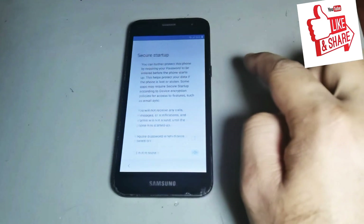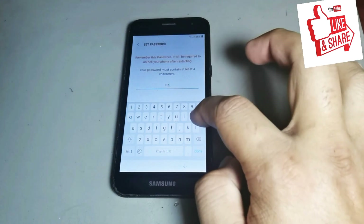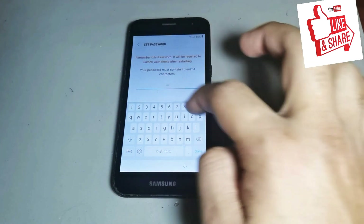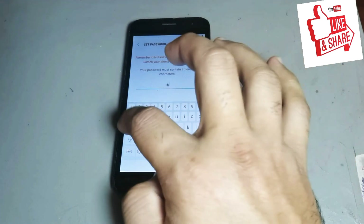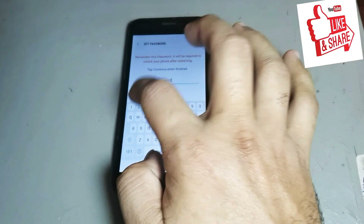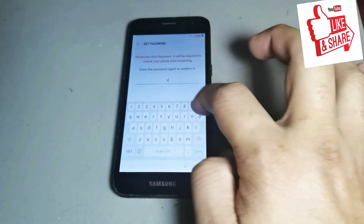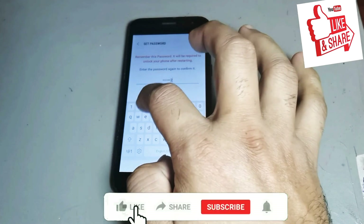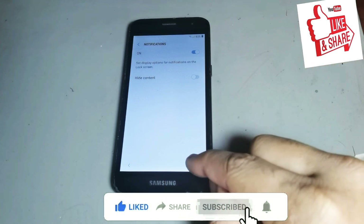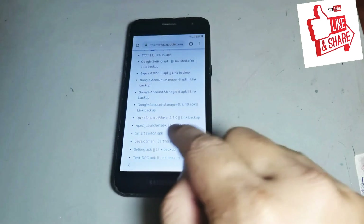Press this option — you see it opens. Press this option to change any lock and put it in. Now I need to set the lock and put it here. Do this lock again, put it in the same lock. You can see it is done, now press next.